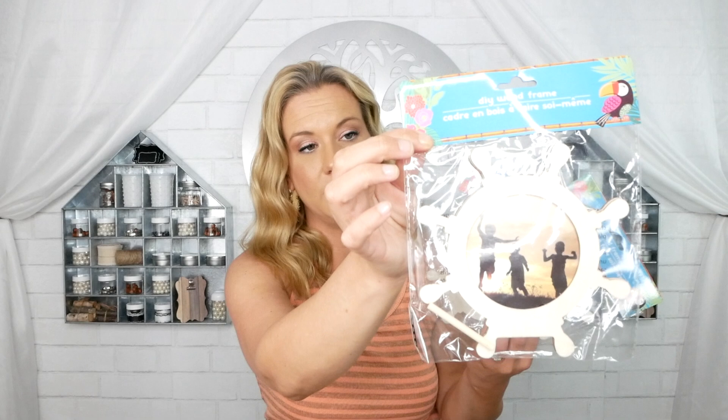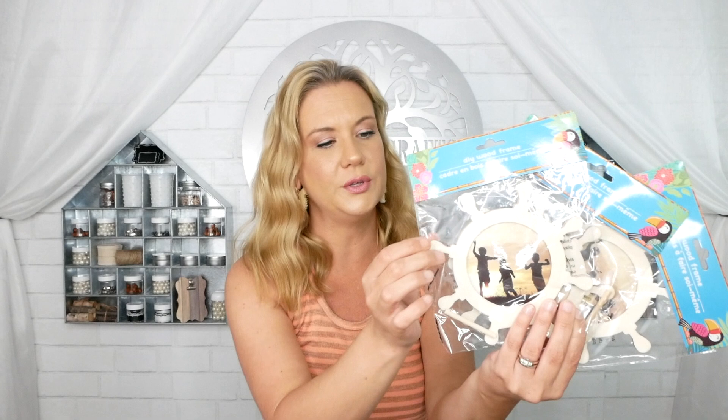I also grabbed three of these unfinished wood DIY frames in a cute little anchor shape — you can put a picture in there, though there's no glass. I thought these would actually be really cute for a tablescape as napkin ring holders — you stick a napkin in and use it as the holder, especially if you painted them in your favorite colors. I have an idea in mind for these so you guys will see what I do coming up.